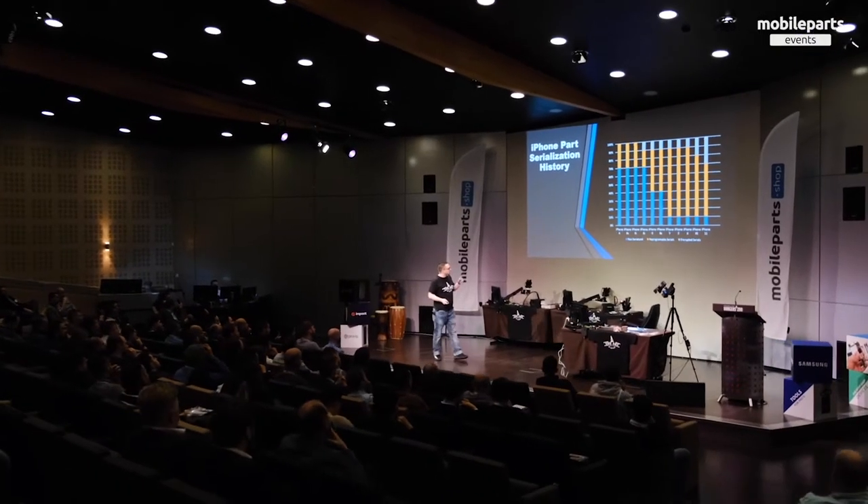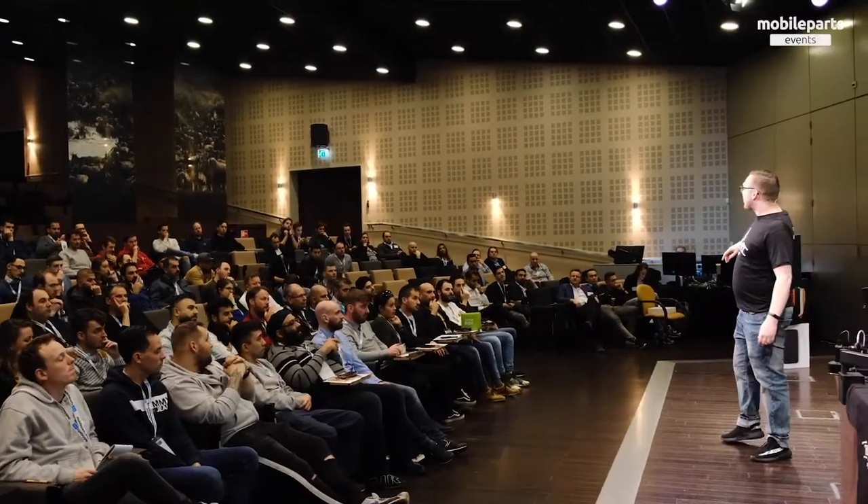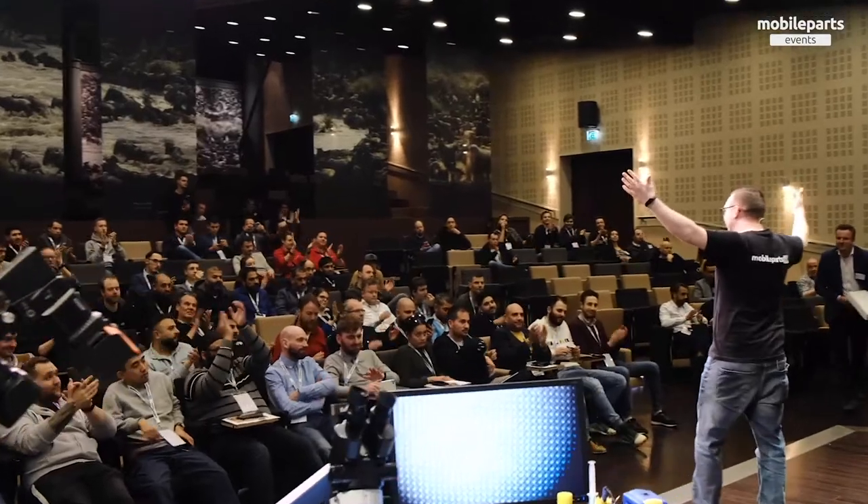With his passion for mobile repair he has used and tested hundreds of tools over time. Now he's happy to share the very best tools with you. He has 10 years of experience with micro soldering and shares his knowledge with more than 20,000 followers on his YouTube channel.